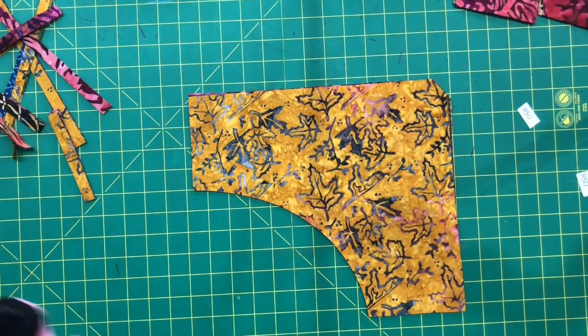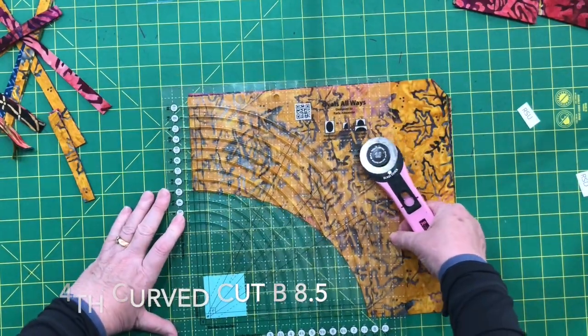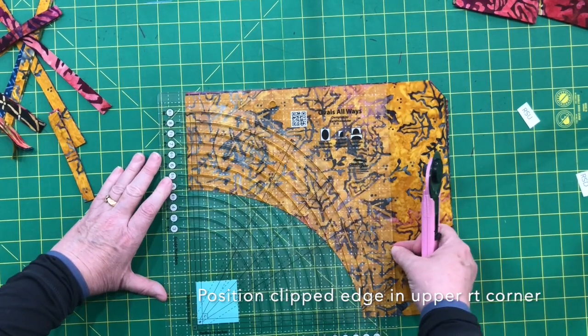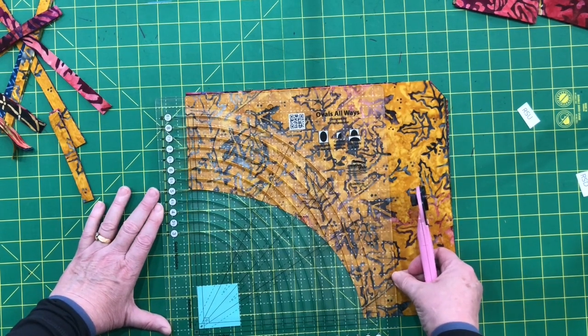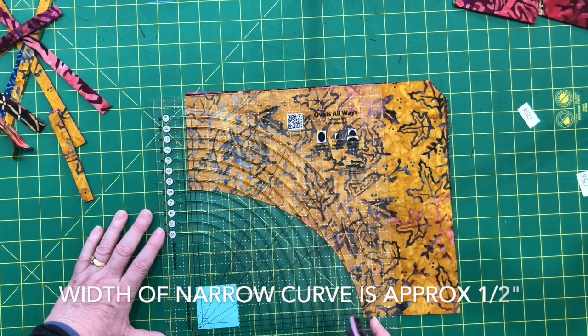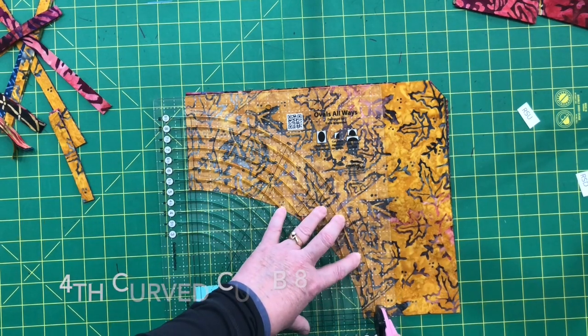That one is B7. Now I'm going to flip it upside down, keeping the clipped corner in the upper right, and I have to remove the half inch from the left side and the bottom before my curved cut again. The next cut is going to be on the B again — always staying on the B, lining it with the outer edges. This last one is going to be 8.5, and again we always have a little bit more than a half of an inch. I'm going to go ahead and cut 8.5.